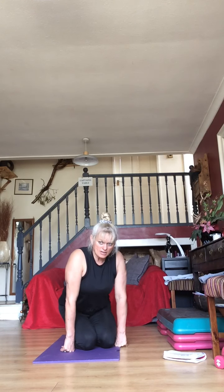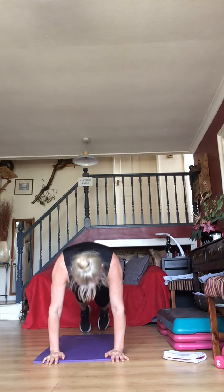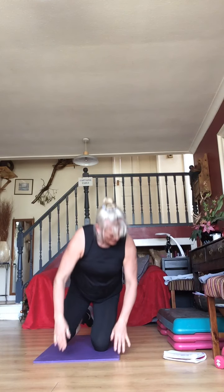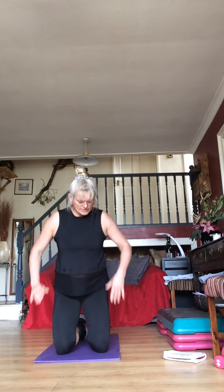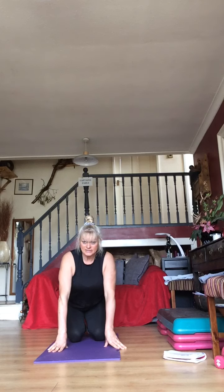Plank hold — ready for mountain climbers — coming from here, get yourselves up. Mountain climbers — come on guys, we are nearly there! Literally squeezing it all in 30 minutes. 15 seconds to go — then you've got your walk-outs. 10 seconds.